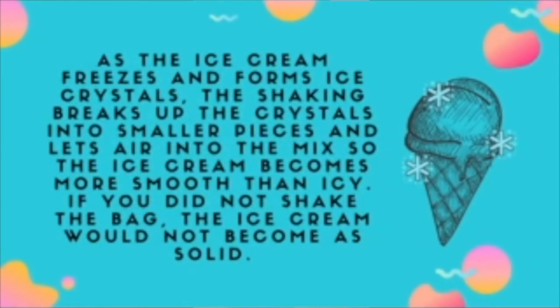In case the ice cream didn't turn out the way you wanted, it's completely okay — science is all about trial and error. Try putting the milk back in the large ice and salt bag and shake a little more to see what happens.